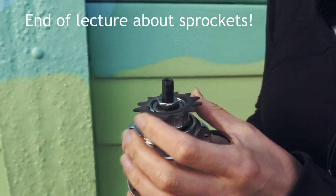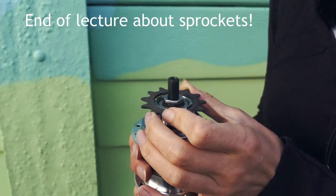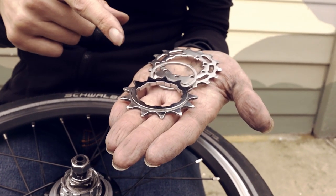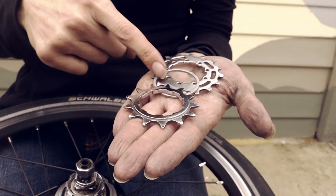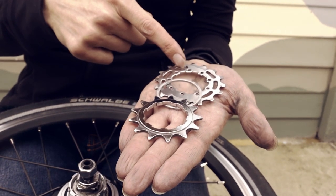It will not fit on the BWR hub. The sprocket set consists of three pieces: a 13 tooth sprocket, a spacer, and a 16 tooth sprocket.